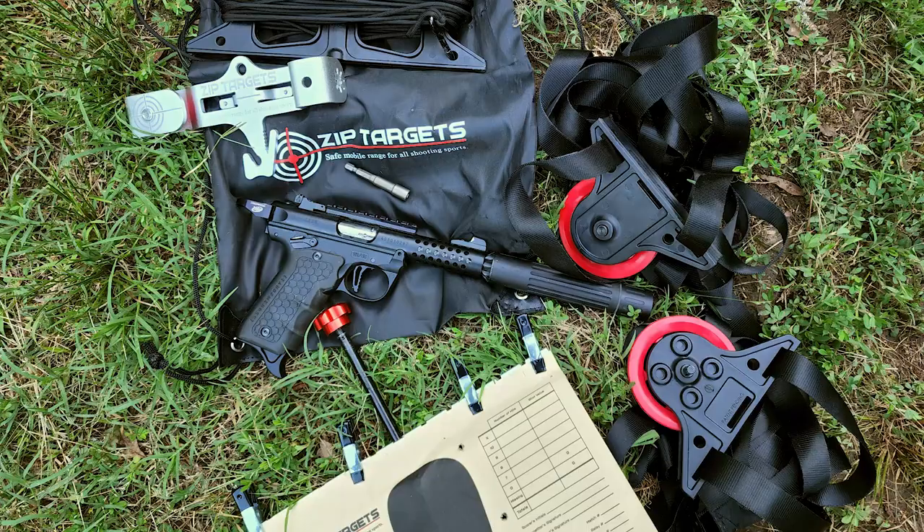Hey y'all, what's going on? It's Hunter Elliott here at RangeHot.com. I do hope everybody's doing well. This afternoon we're reviewing the ZIP Targets, which is essentially a portable shooting range that fits in this bag here. How cool is that?